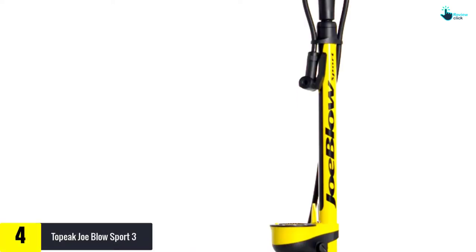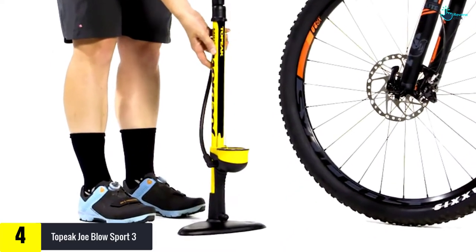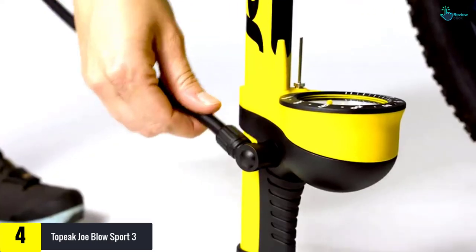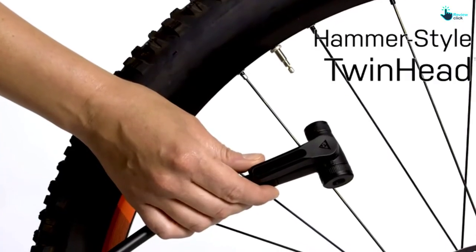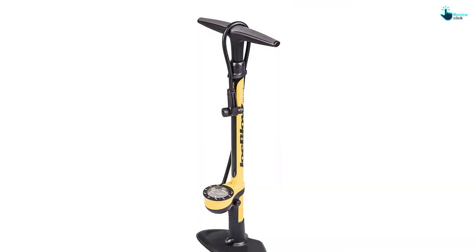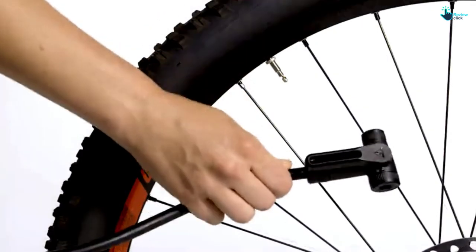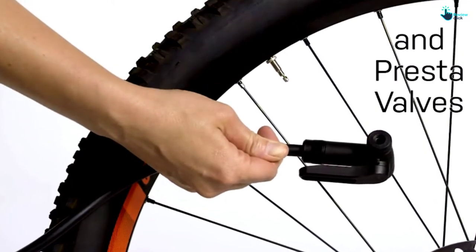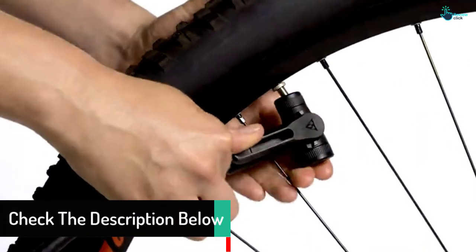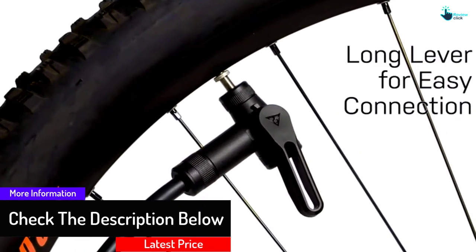While it's not quite as cheap as the AirGun or as stylized as the Silka, the Joe Blow Sport 3 will never let you down. It's the third iteration of the classic Joe Blow Sport pump, and Bike Rumor staffers are still using versions one and two of the pump with no problems. It's basic but it'll work for years and withstand any amount of abuse you can hurl at it. This pump excels when it comes to rider-focused, thoughtful design.